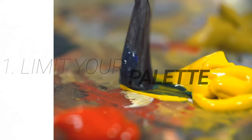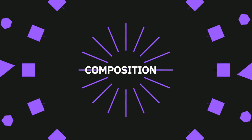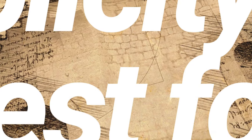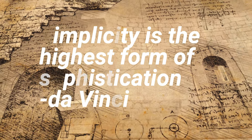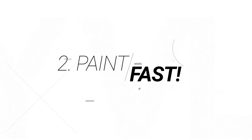Number one: limit your palette. Keeping your palette relatively simple is a great way to let go and focus more on other elements of your work like different shapes, composition, and certain values — and not so much on color. As Leonardo da Vinci said, simplicity is the highest form of sophistication. Constraining your creativity into limited palettes or materials can really help expand your imagination.